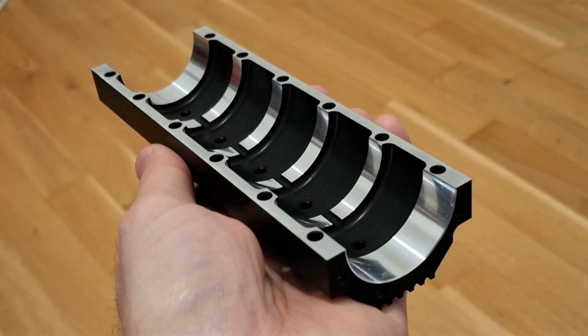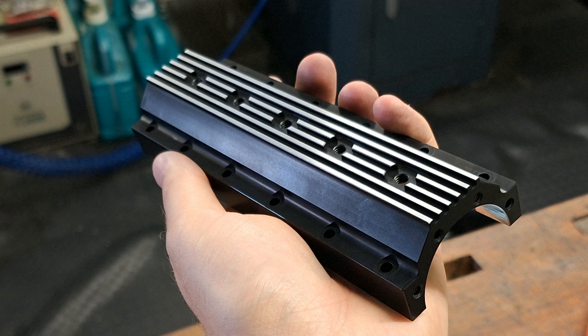This is the lower engine block and also the oil pan. It guides the four support bearings. It has been anodized black and then refinished. The rear has been sanded for decoration.